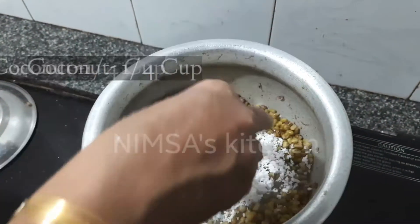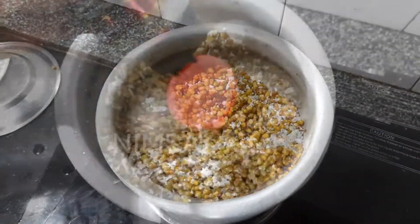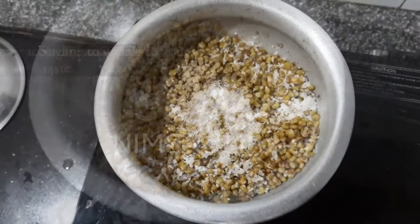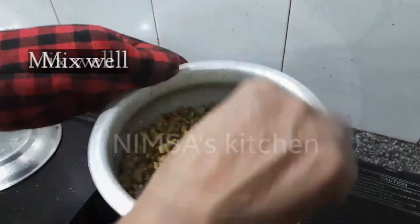Let's put the cup of samosa and mix it well. 1 teaspoon of oil. If you want to do it, you can mix it well. Green gram filling.